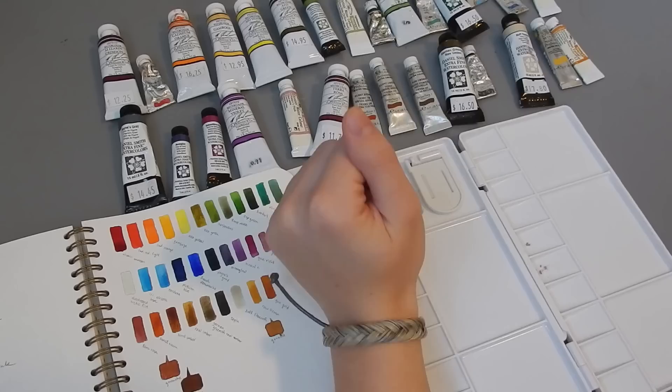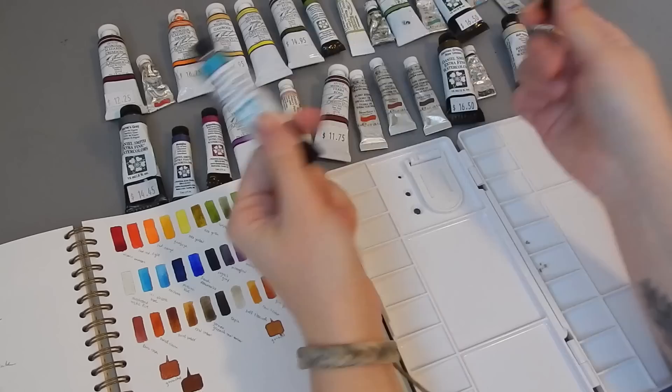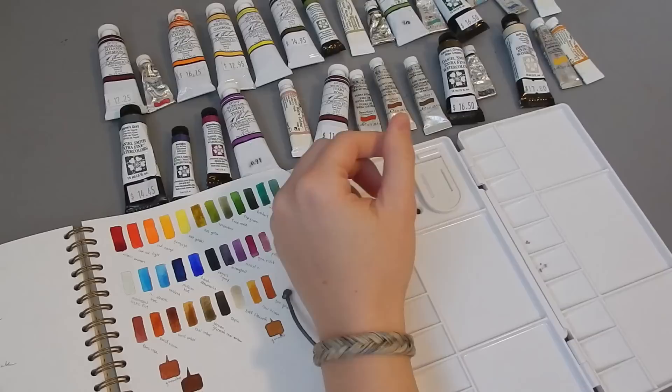Minus these two over here, which are some of the special Daniel Smith ones — Iridescent Electric Blue and Duochrome Arctic Fire — which are super cool, but they're not that useful. So I am not going to include them in here. I just put them out to the side already.